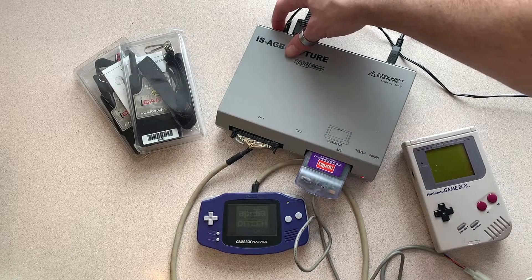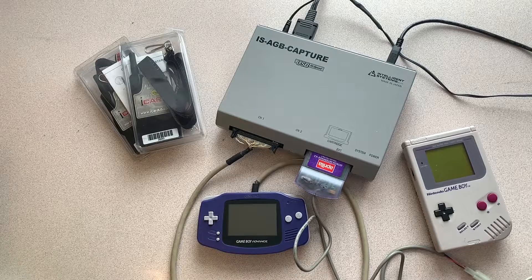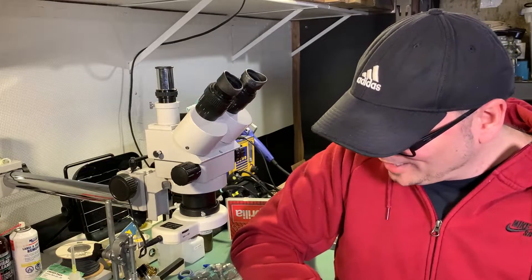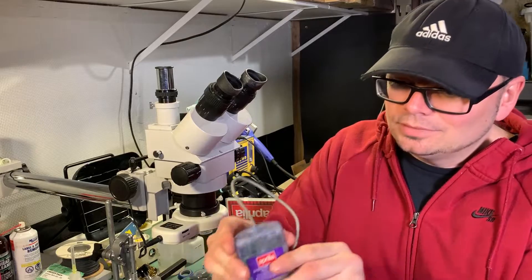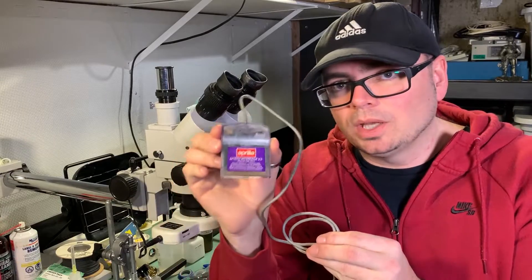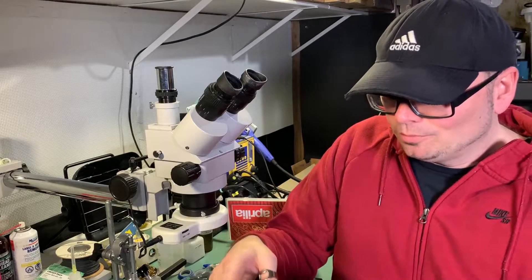I have done a full hardware demo on this AGB capture device — for those interested, the link is above and in the description. Pretty unusual; I don't know how many of you have heard of this, but I thought it would be something cool to share. This particular unit belongs to a buddy of mine and I borrowed it to show you guys. Figured you'd get a kick out of it.